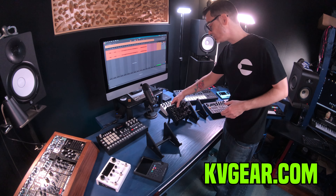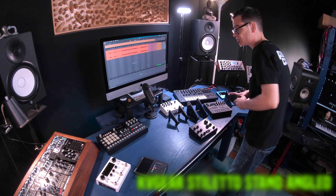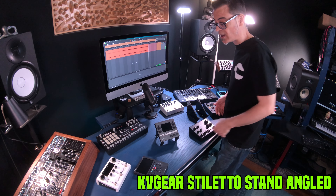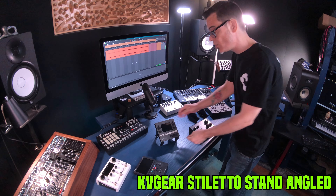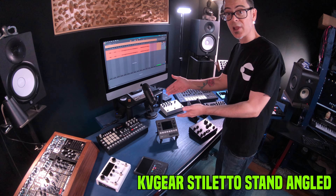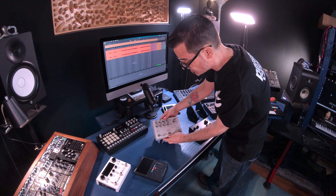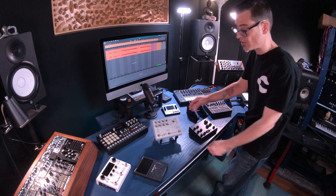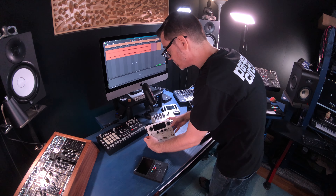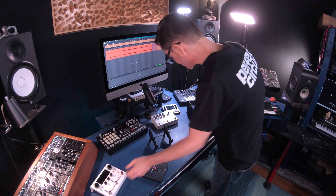They do have another stand meant for smaller pieces of gear, called the Stiletto Stand, and that's this one here. It's meant for pieces of gear like the 1010 Music Black Box, which really fits on here like a glove — a perfect stand for the Black Box. It's also a perfect stand for pedals like the Hologram Microcosm and the Eventide H90, both a completely perfect fit.